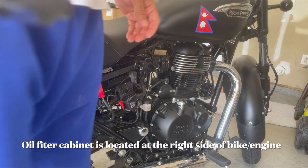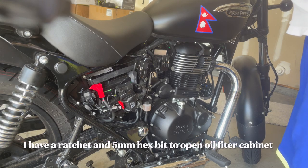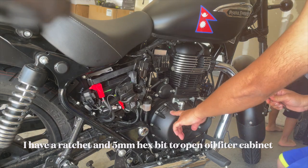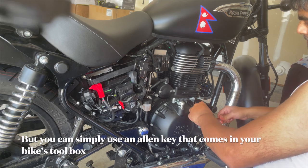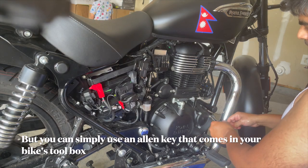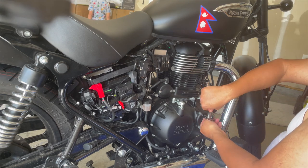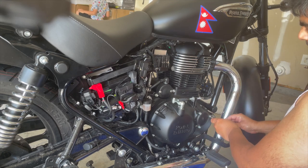Now, using this ratchet and 5mm socket, you can open the oil filter container. I usually open the bolts at the same time so they don't put bad pressure on any of the nuts — I always open them at the same time.